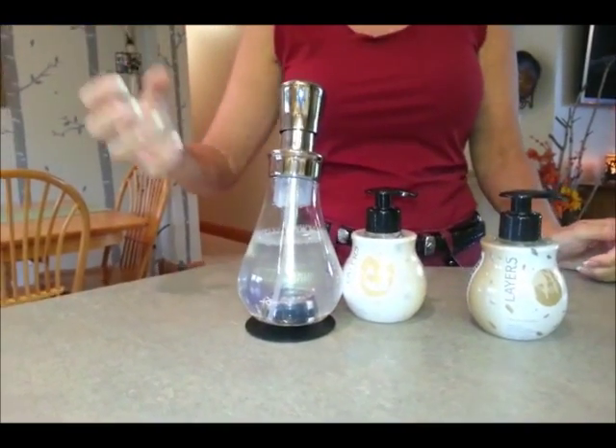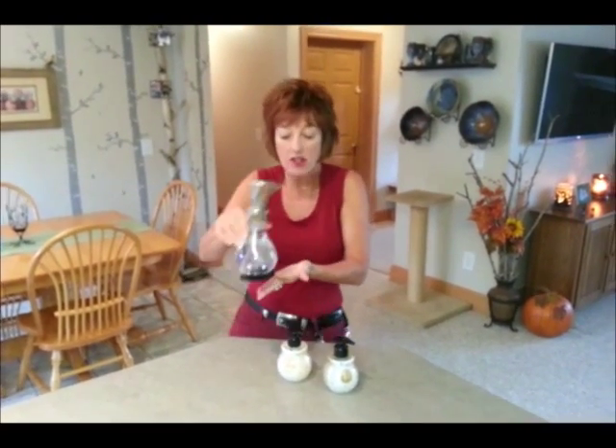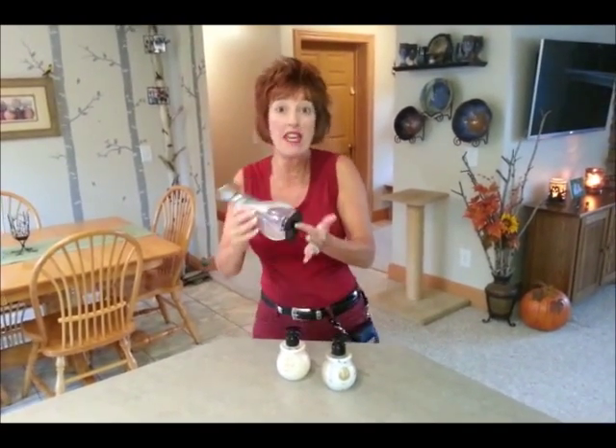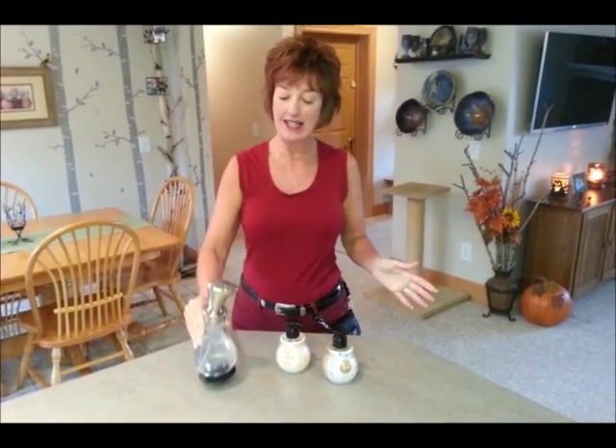They don't want you to shake it — shaking would be very bad. They want you to roll it gently. That way, you don't get a lot of foam inside the container and you get it mixed nicely.